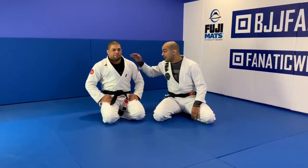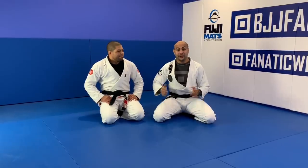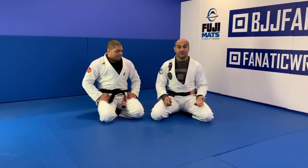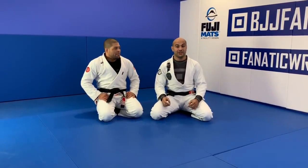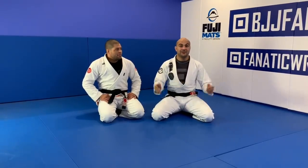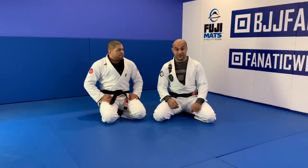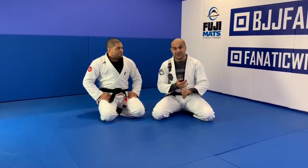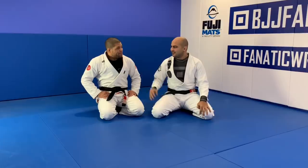I'm here today with Andrei Galvão - a huge honor for me. Andrei just showed an entire instruction with us all about the stack pass, which in my opinion is one of the best guard passings in Jiu Jitsu. Today Andrei is going to show us the best pass to pass any guard, which we believe is the stack pass. I'm super excited to learn from him. We don't even need to do an introduction - six times world champion black belt, six times ADCC champion. Let's do it.